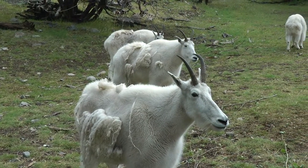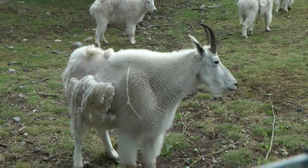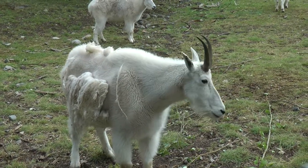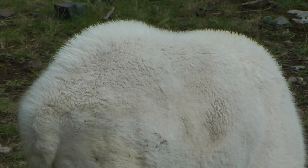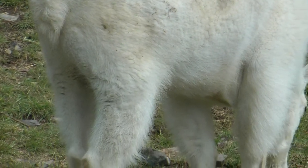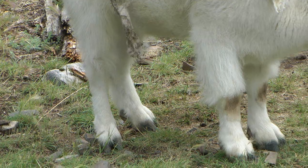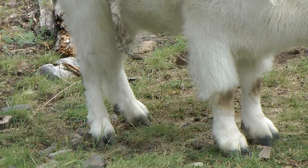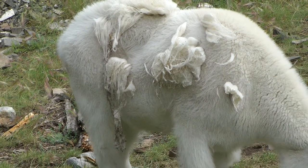Here it's early August, and three females are in the last stage of shedding their winter coat. You can see the density of the permanent undercoat. The winter coat is made up of 20 cm long guard hairs that, combined with the dense undercoat, will keep the goat warm in minus 50 degrees Celsius temperatures and 80 km per hour winds.